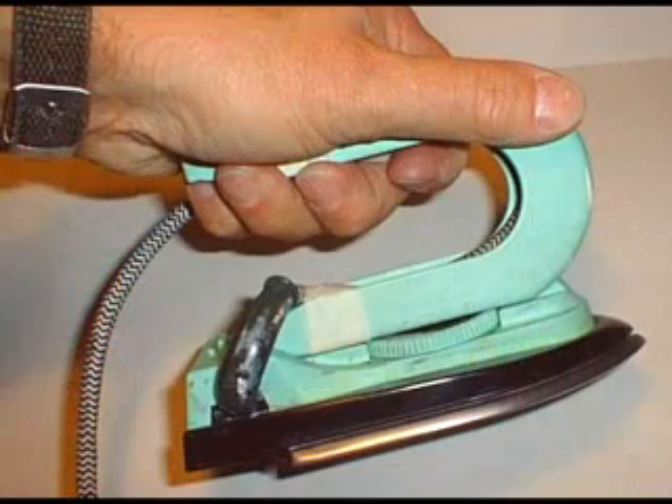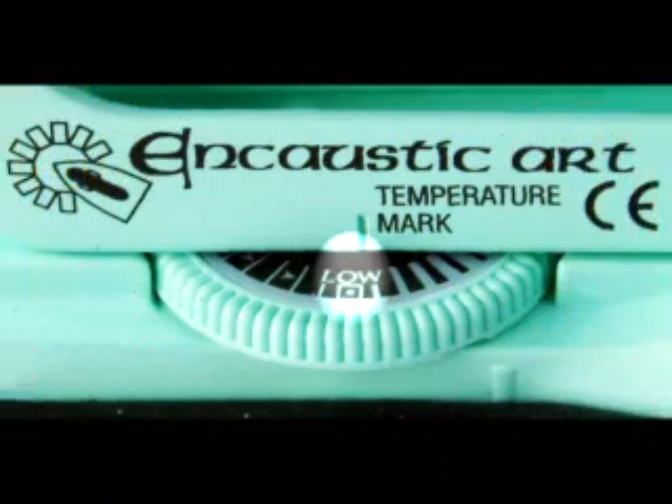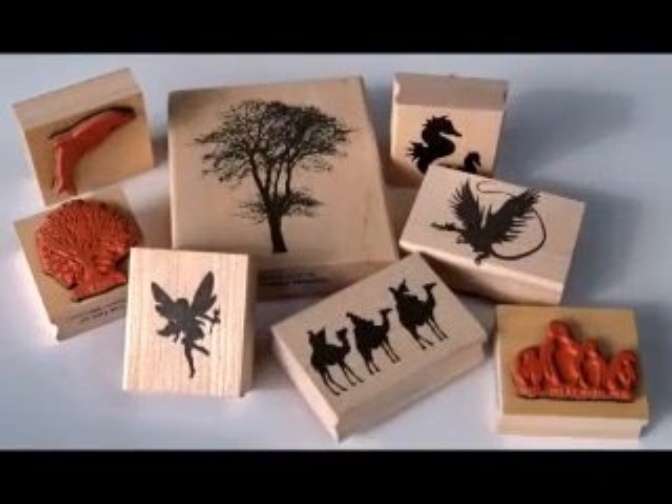Now if you're left-handed, you can just tape the cable into the handle of the iron so it's out of your way, and set it on low. Remember, low, so that the wax doesn't dribble off.